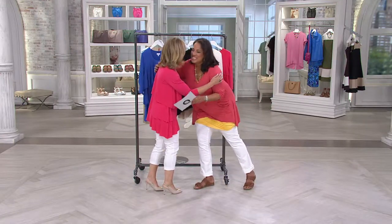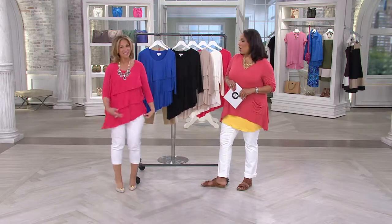Susan Graver, it's great to see you. This is adorable. Great to be here. And it's a little asymmetric — we love it.